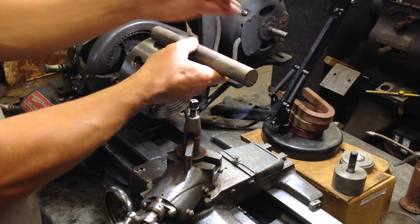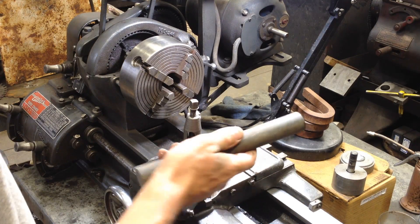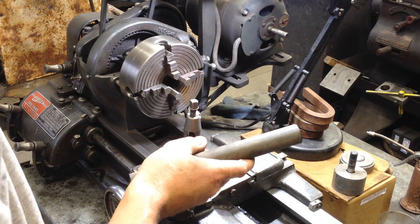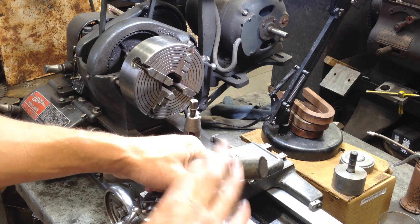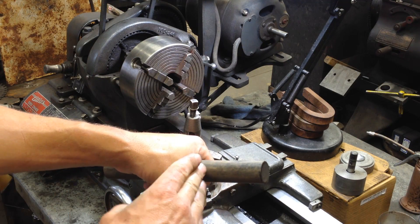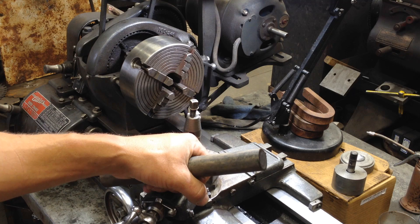I'm going to put the shaft in here with a lot of stick out to face it and center drill it. Or do I want to stick it over in the Rockford to face it and center drill it? I think I want to do it over in the Rockford because it will go through the spindle — makes it a lot easier. I forgot to mention, this is an inch-and-an-eighth shaft and I'm using a one-inch bearing, so I can turn everything down if I want. My goal is to make a shoulder that the bearing will go up against, and maybe make some shims if I don't get it right, so I can get the right pressure on it.